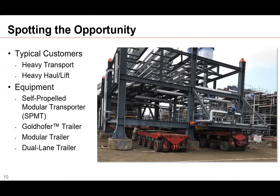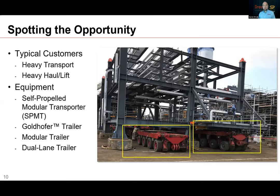Typical customers who purchase this type of system are heavy haulers, heavy transport, heavy lift customers — those with self-propelled modular transport trailers or SPMTs, Goldhofer trailers, modular trailers, and dual-lane trailers. All these customers with these trailers in their fleet can and sometimes are using them to get center of gravity weighings or total weight confirmations for customers. They need compression cells underneath each point.